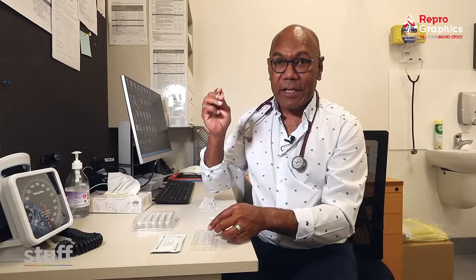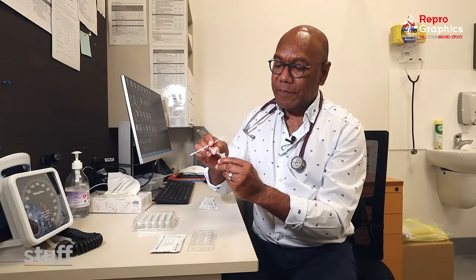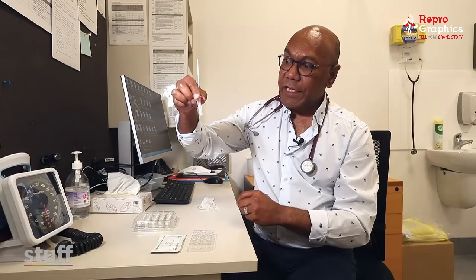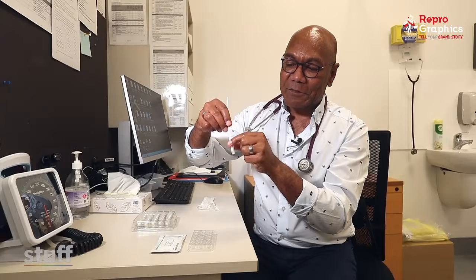Then you insert that into the solution. Open up that, put it inside, dip it right down where the solution is at the bottom, and twirl it around a few times.